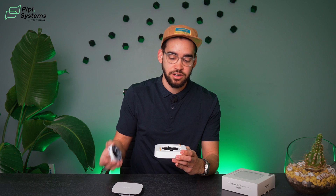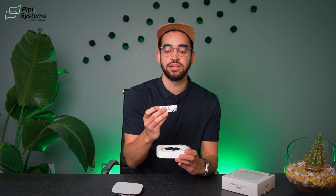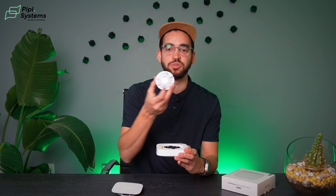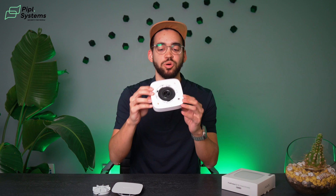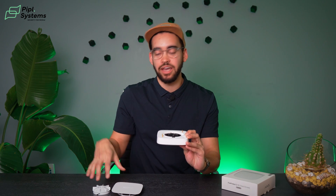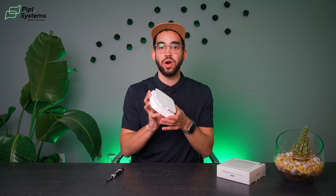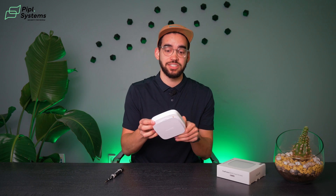Everything is protected under the function button cover. So we have the Ajax smoke chamber — their impenetrable smoke sensor — the dual spectrum optical sensors inside the smoke chamber, and it's all covered by the function button. This covers why this fire sensor is unique in its category.